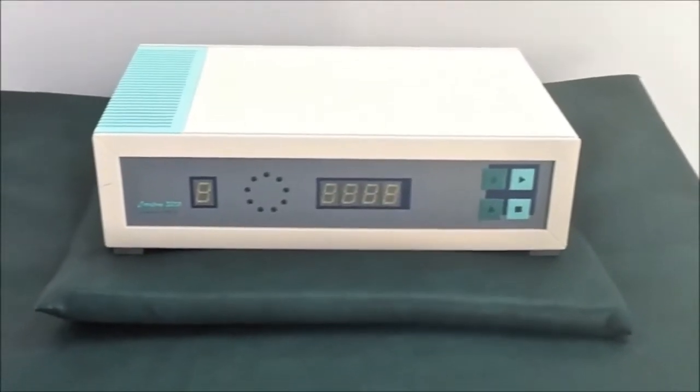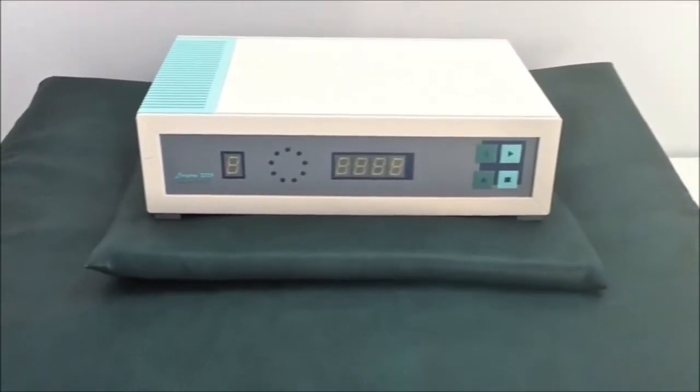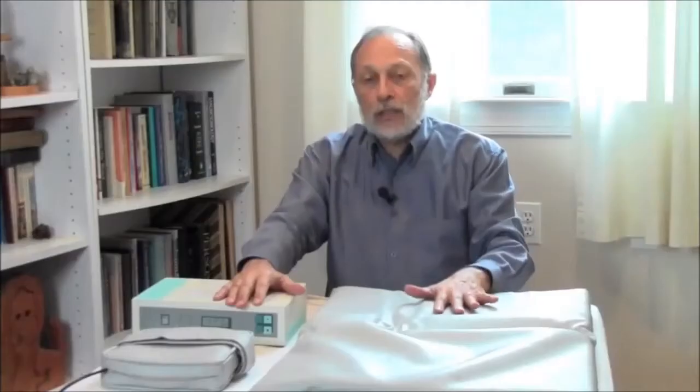The HT system is the basic system. It costs about $3,000 and comes standard with three components: the control unit, a smaller body pad, and what we call a pillow applicator. The HT system has a maximum field intensity of around 200 Gauss.